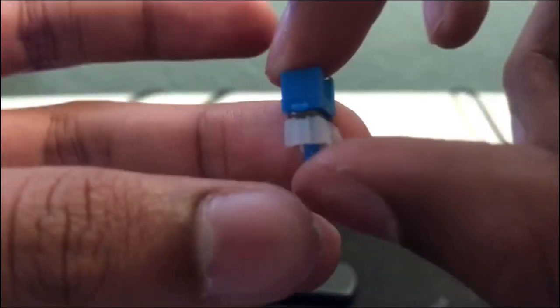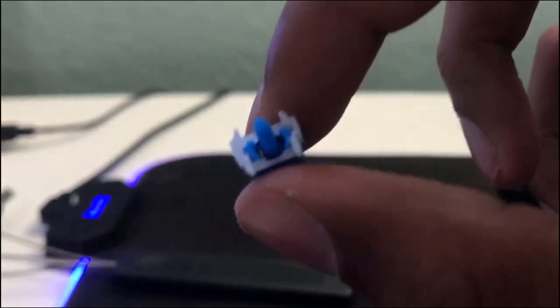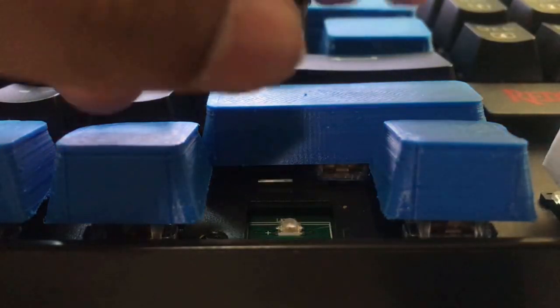At the end, it should look something like this. Now you're going to reassemble the switch and put it back into the keyboard.